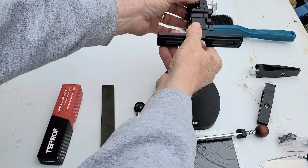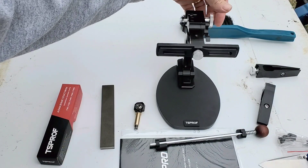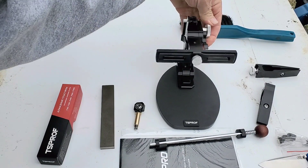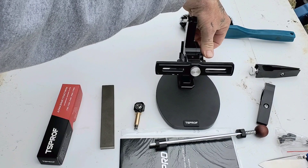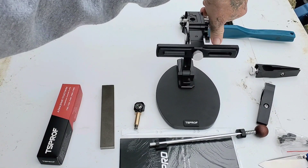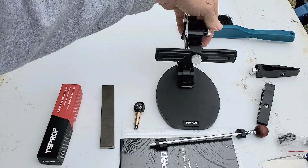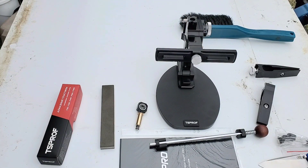So now this goes like this, slides down on there. Check that out — isn't that smooth? Very, very nice. Whenever you find your angle you just lock her down — she won't move, she's good and solid.